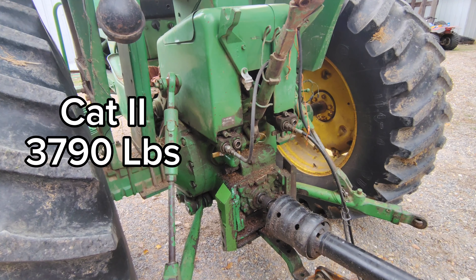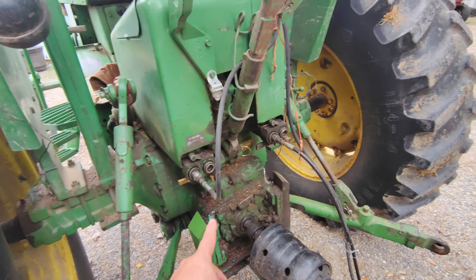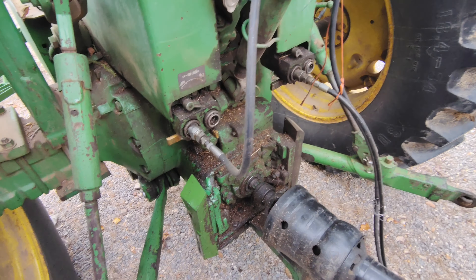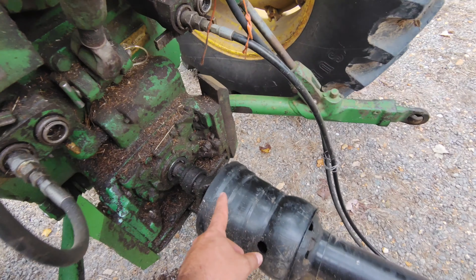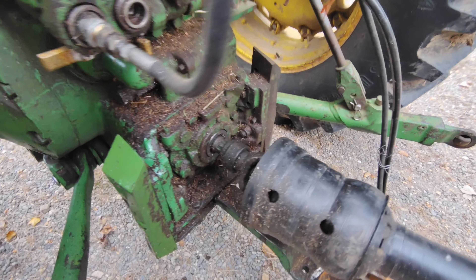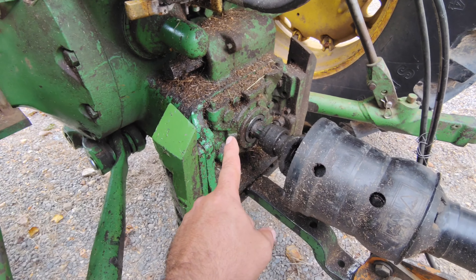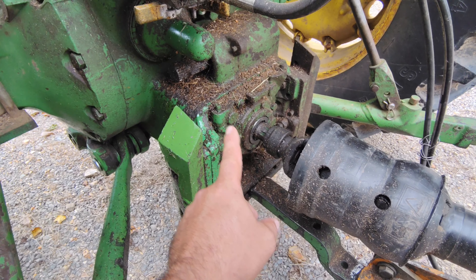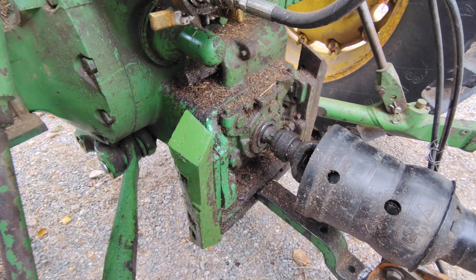Moving to the rear, we see the category 2 three-point hitch rated at 3,790 pounds. We see the dual remotes — this tractor has been changed over to pioneer ends. We also see the 540 and 1000 PTO. The 540 shaft locks in with a snap ring; if you want to go to 1000, you take that shaft out, put the other one in, and you have a 1000 PTO.